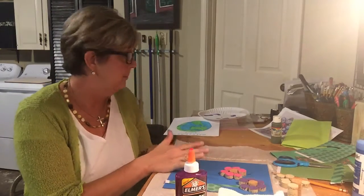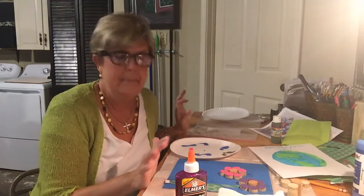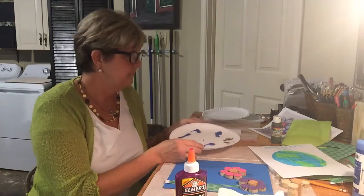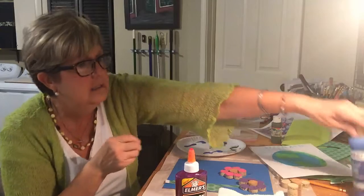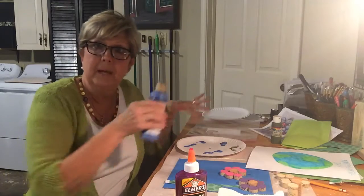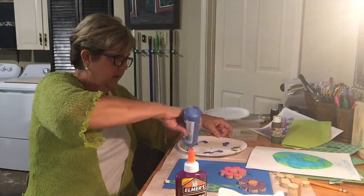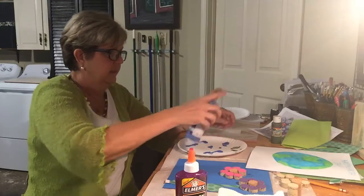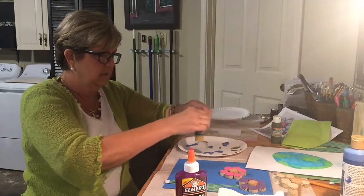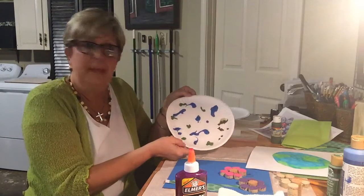For Earth Day I found another cool project. I know this group loves a mess and the messier the better! Here is one you can do on a paper plate — it's for Earth Day. You put your blue paint on your plate in the spots where the water would be, then add some green paint in other spots to represent land.